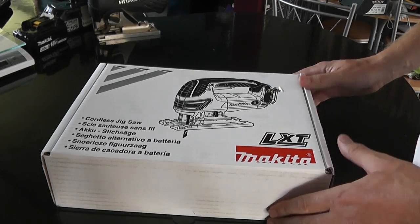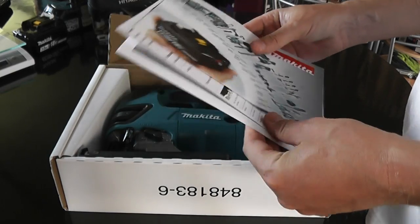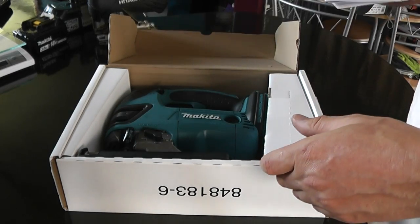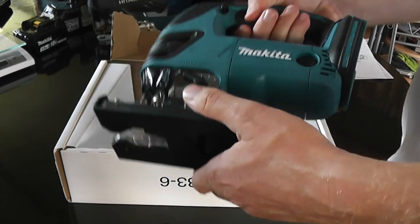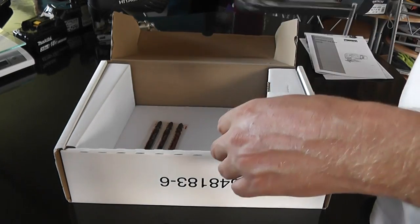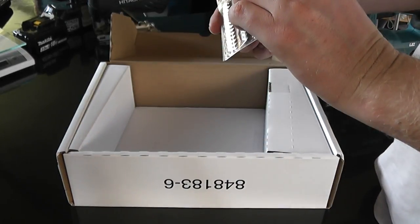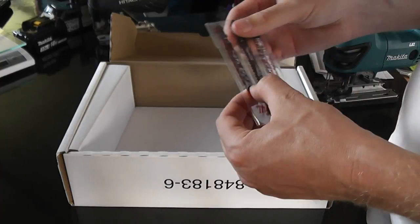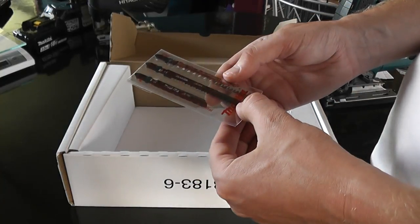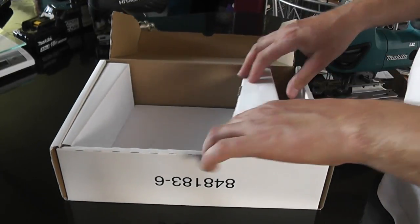So, unboxing this. Very basic looking box. Usual stuff: warranty, poster, instructions. And there she is. Already I can feel that's quite heavy. What else have we got? Some blades — six blades. You get a couple of metal cutting blades, and then some fine and coarse wood cutting blades. And that appears to be it. Not a lot.